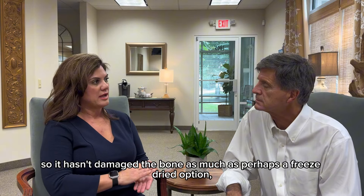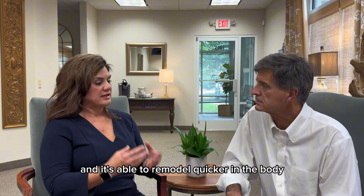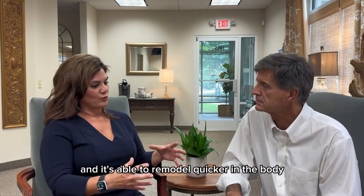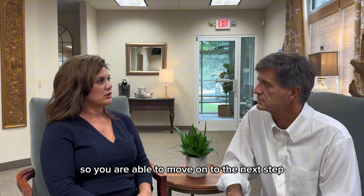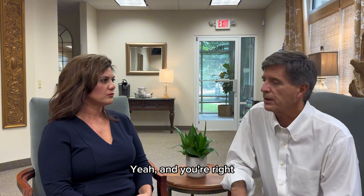It hasn't damaged the bone as much as perhaps a freeze-dried option, and it's able to remodel quicker in the body. So you are able to move on to the next step, which is replacing that tooth.